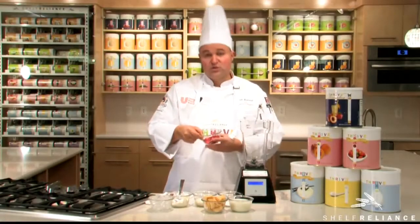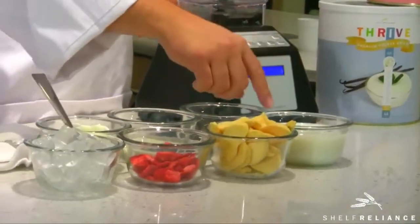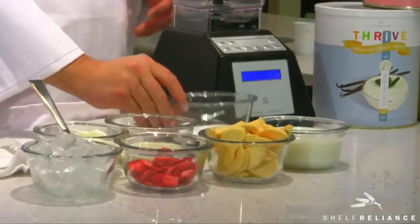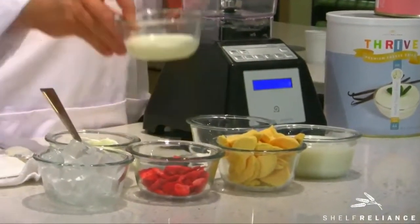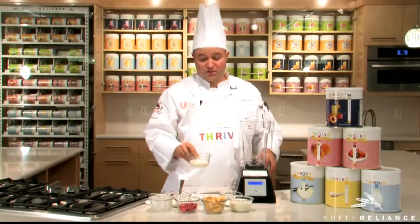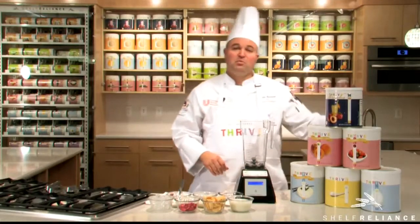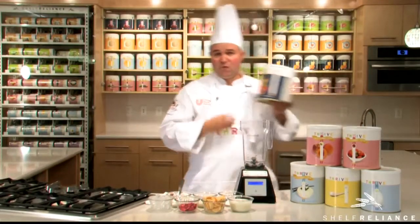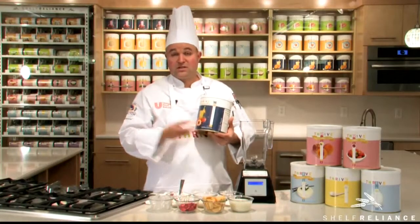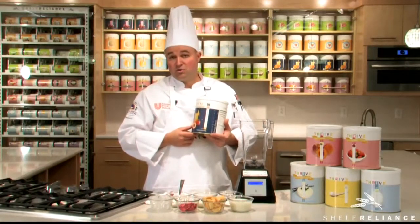We're going to first start with freeze-dried strawberries, our freeze-dried peaches, our Thrive milk, our Thrive sugar, our Thrive vanilla yogurt. On this yogurt, you could try our peach or other varieties of yogurt — those would work well as well. And then our Simply Peach drink mix. We have several lines of drink mix. This adds a wonderful flavor to the back notes of any smoothie.